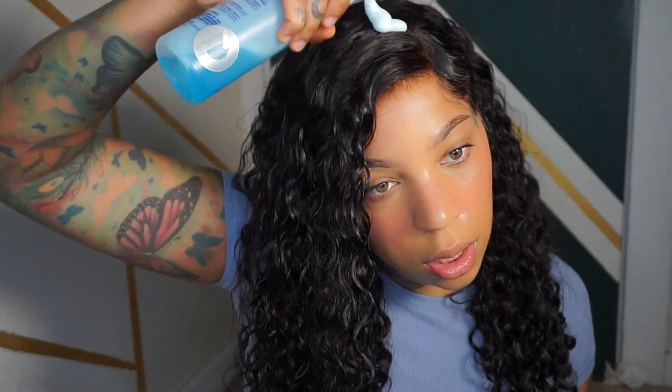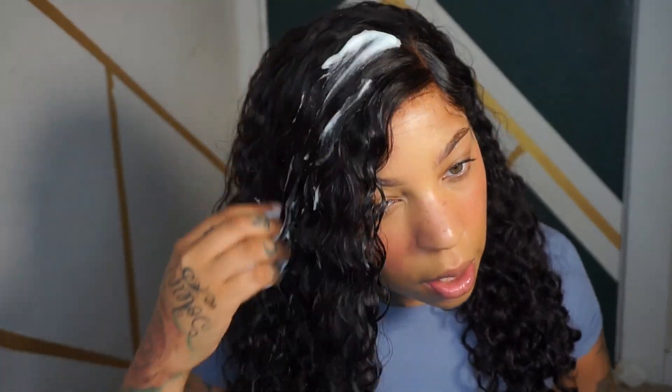I've never had a wig like this. I think I'm gonna do my makeup real quick. Right now I'm just putting a little mousse to define the curls a bit — these curls are bomb.